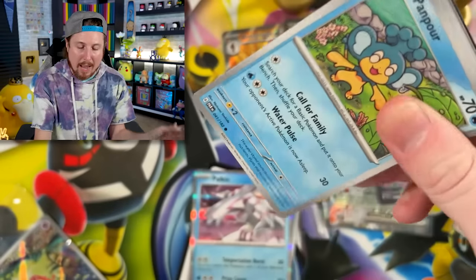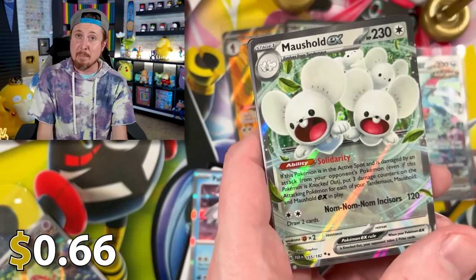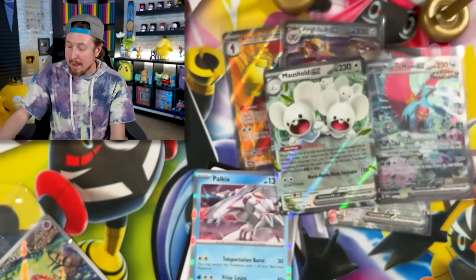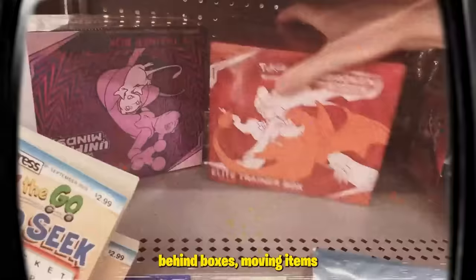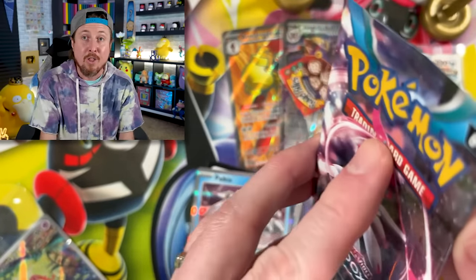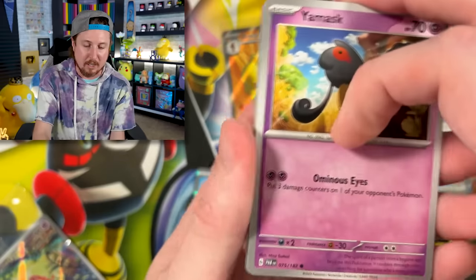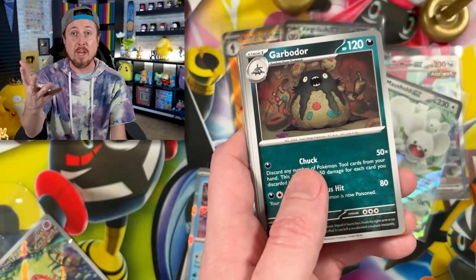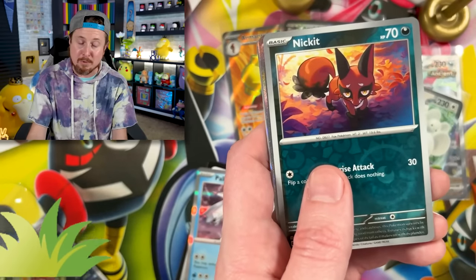A brand new episode of Hidden Pokemon Cards is happening this week — the longest running series on the channel, where we go to the store and look for booster packs and boxes and tins that have been lost to the test of time. We lift up shelves at Target and Walmart to figure out what's been sitting there for a long time. Those are the packs we want. I think it's episode number 81 — we've been doing Hidden Pokemon Cards since 2017. New episode this weekend, and I'm telling you it's a fun one!